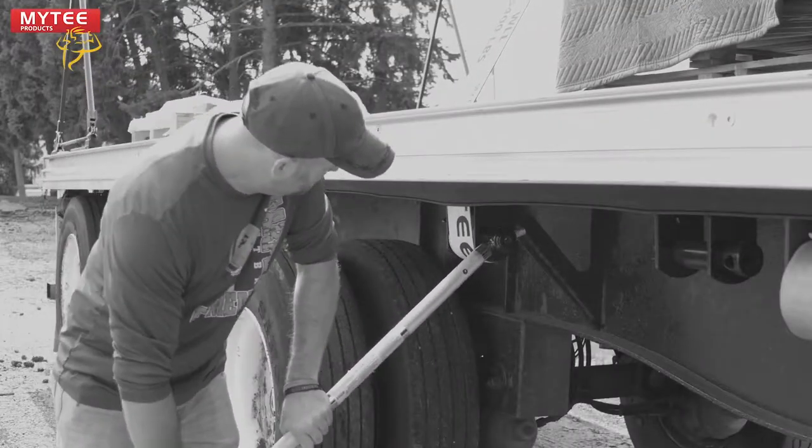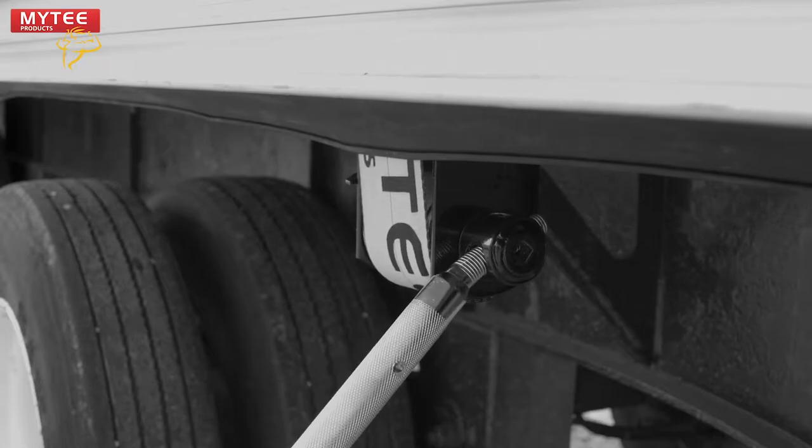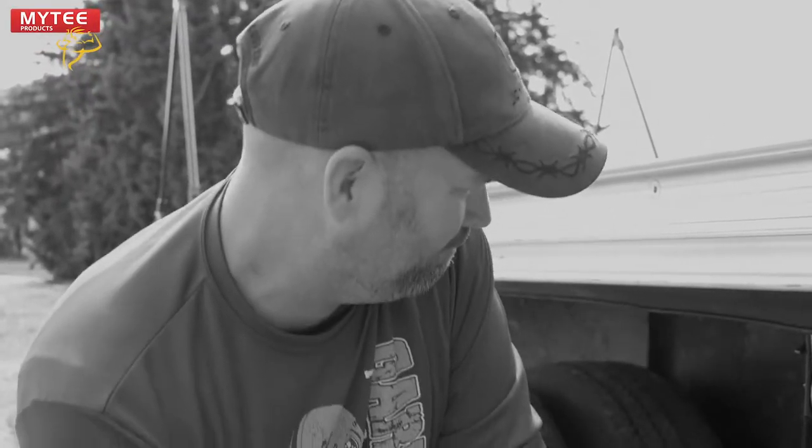Are you tired of tightening your winch using a winch bar? Winch bars can be cumbersome and slow you down. But it doesn't have to be this way.